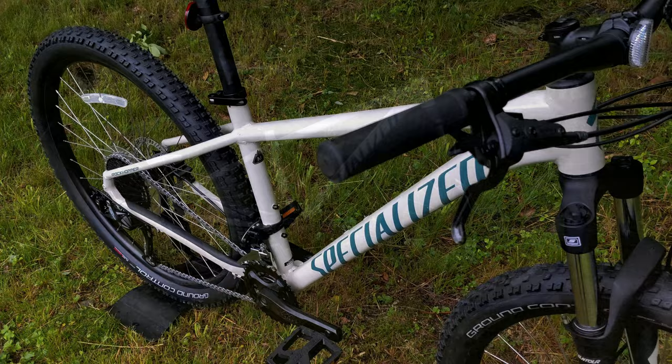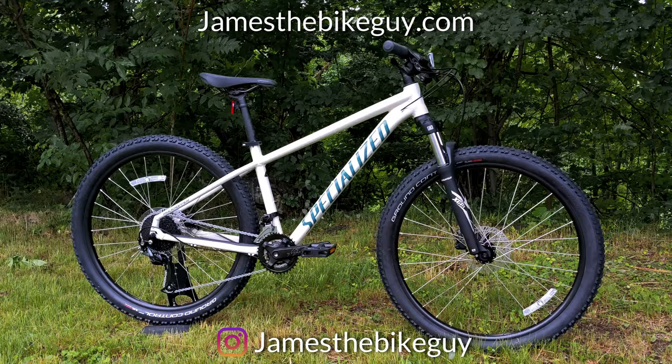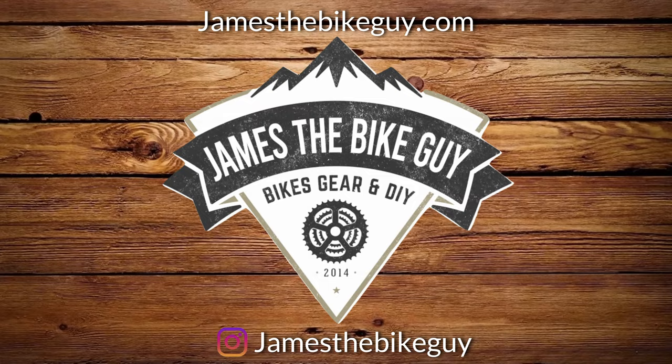We'll talk about its two different wheel sizes and large width of frame sizes, while finally going through the specs and features and finding out exactly what it weighs. Go ahead and stick around and let me know your thoughts down in the comment section below.